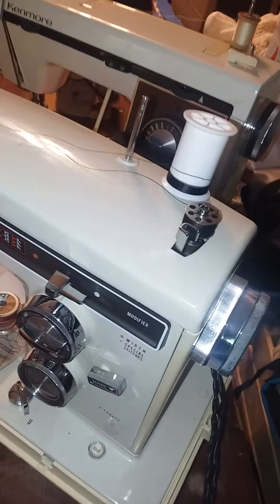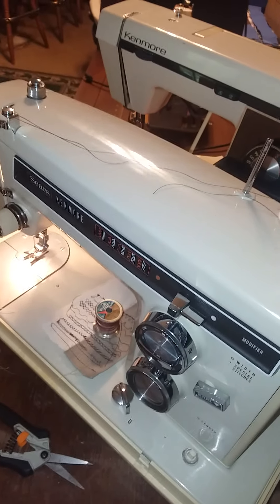However, I think for most home sewing you're better off winding your bobbin separately like this. Some people like to use the side winder bobbin winding mechanism.